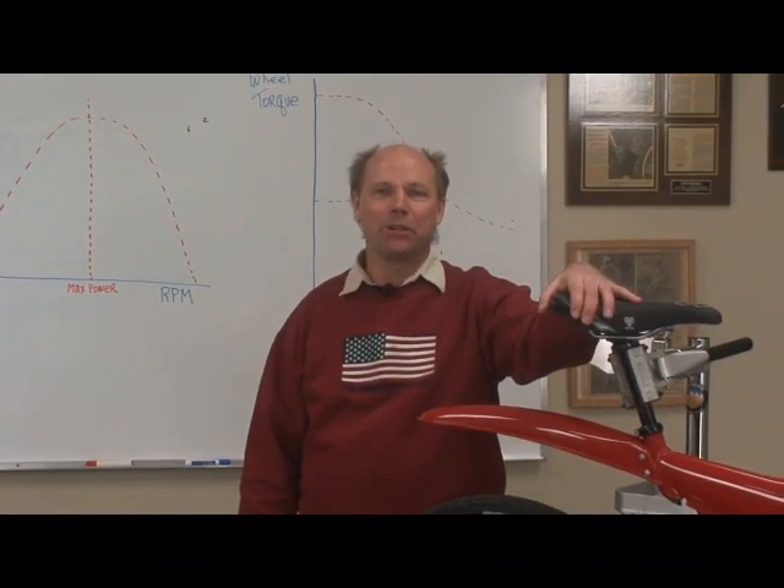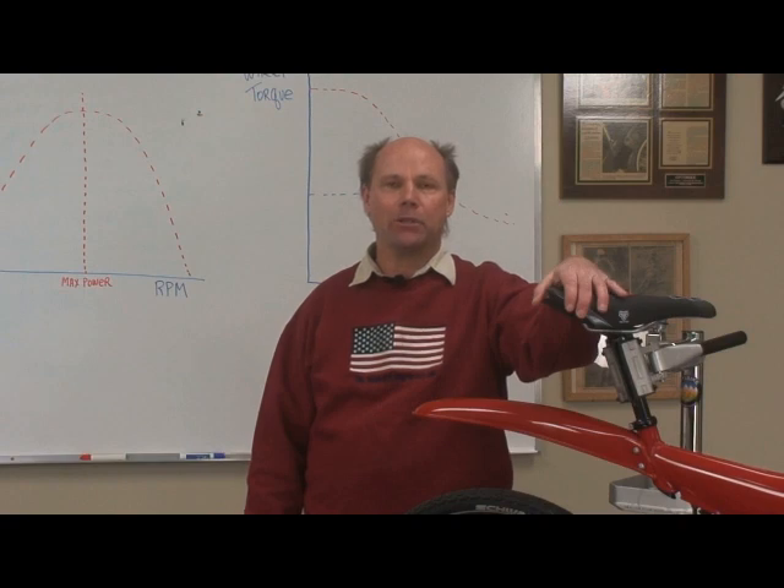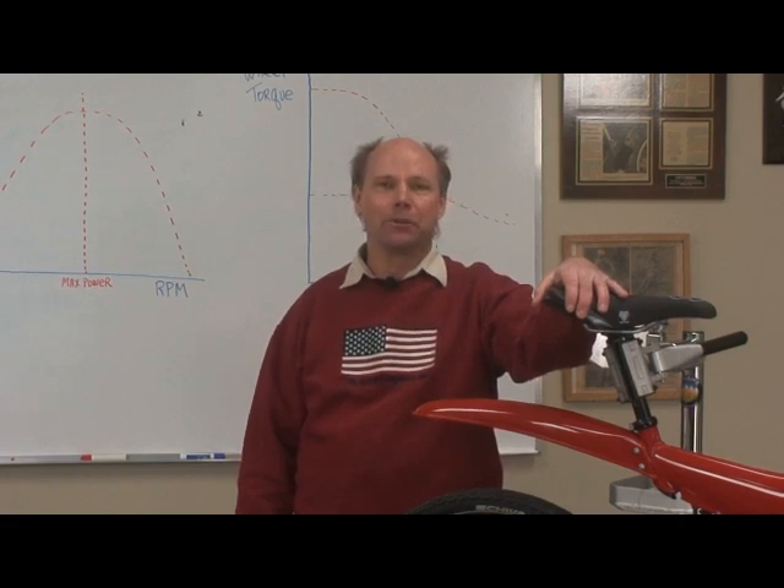Hello, my name is Jim Turner. Today I'm going to talk about why the motorized bottom bracket is the most efficient drive system for an electric bike in the world.